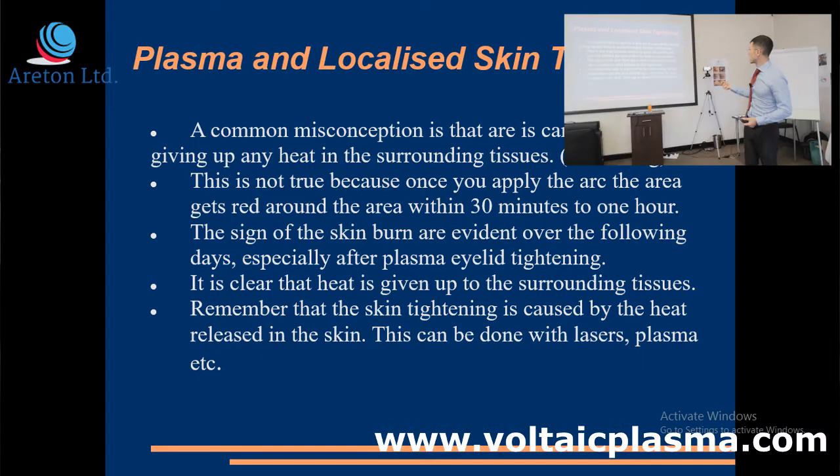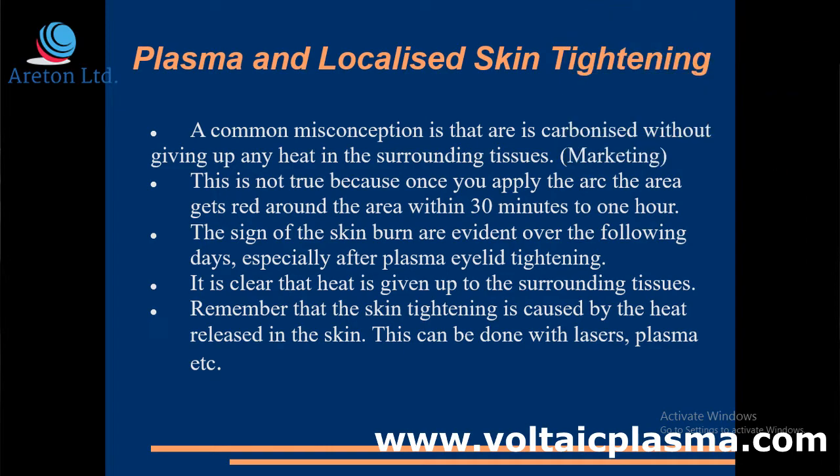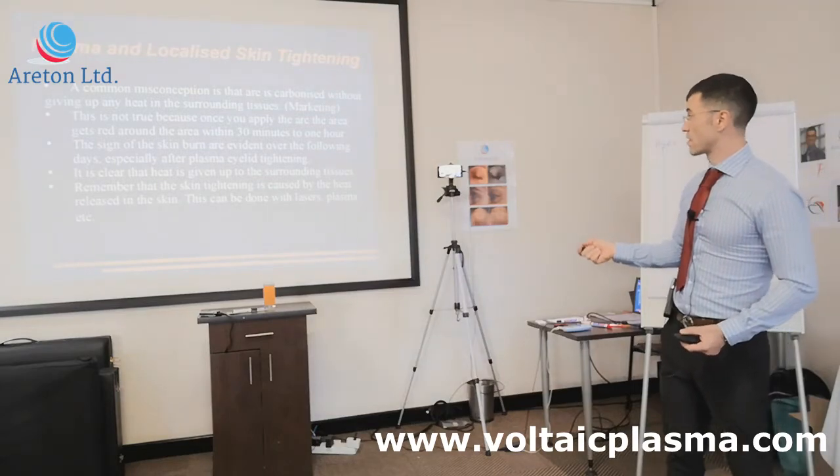This scientific paper is actually not taking into account the duration of the arc. It's also not taking into account the fact that after you do a treatment with this particular device, you get swelling on the upper eyelids — because you do cause a burn, and therefore heat goes inside the skin. The signs of the skin burn are evident: you get very swollen eyes if you do it on your upper eyelids, and there are clear signs that heat has been given up onto the surrounding tissues.